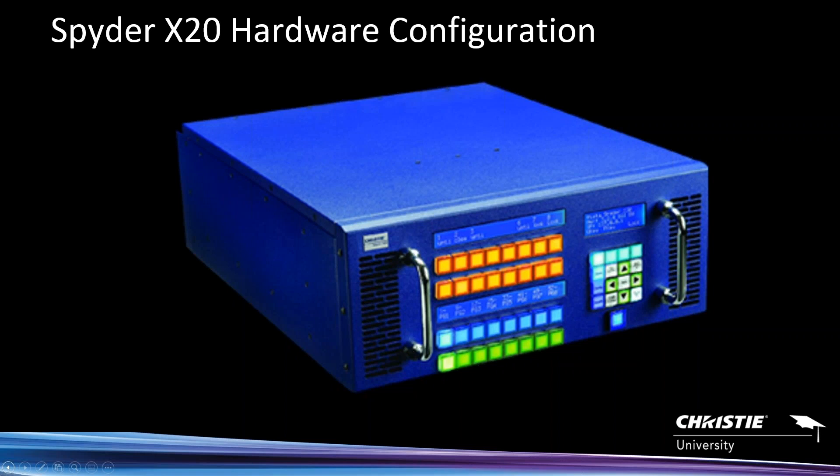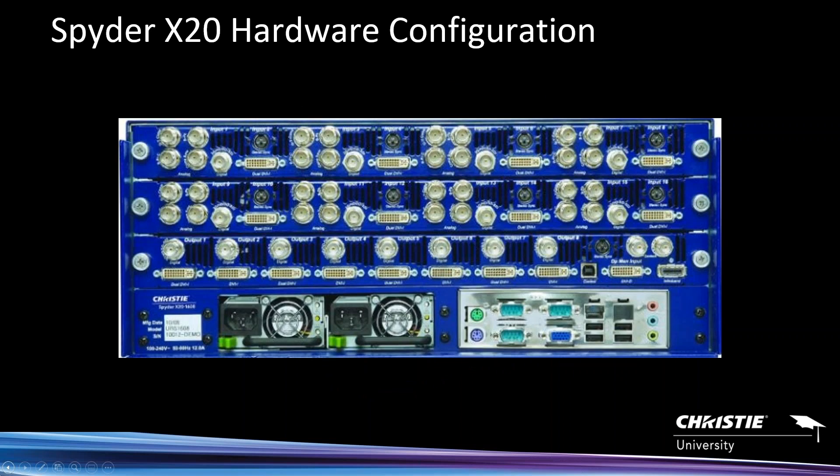A little bit more about the hardware. This is a Spider X20 — basically a 4RU chassis. For those not aware, a 4RU chassis fits in the standard AV rack. When you look at the back panel, you'll see a myriad of different types of inputs and outputs. There are three card slots — the first two top card slots are input boards.